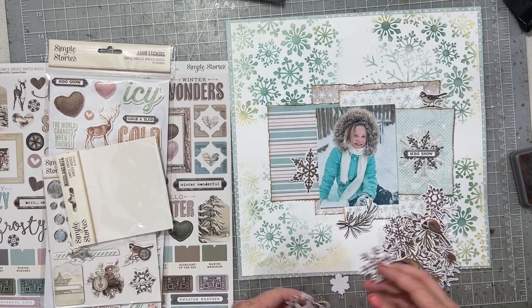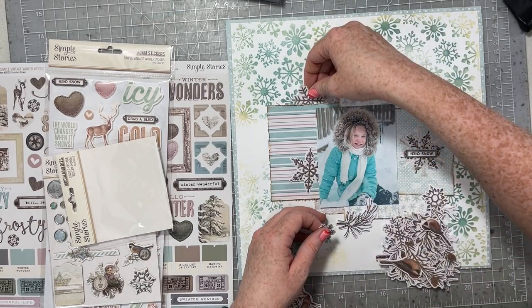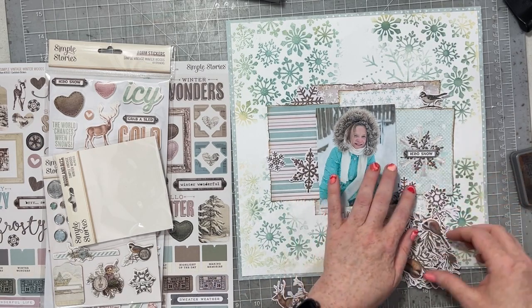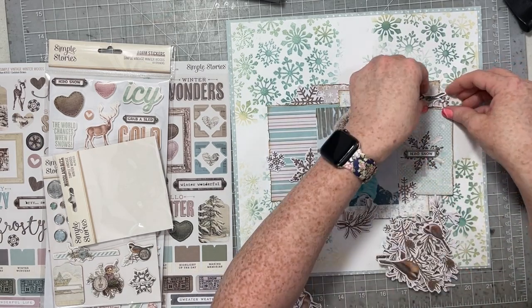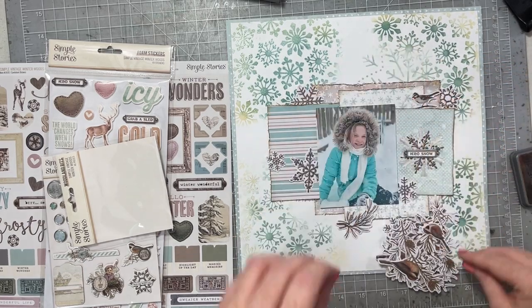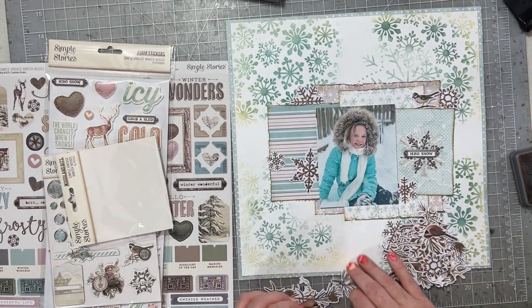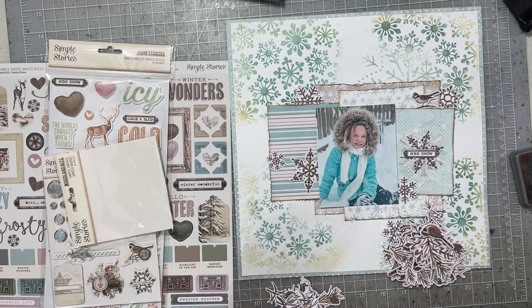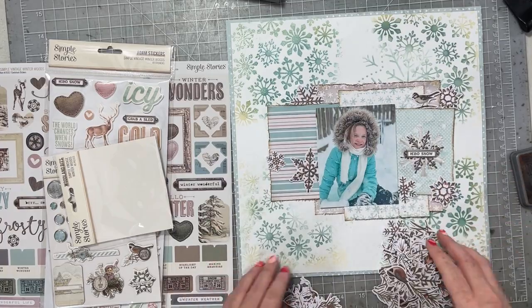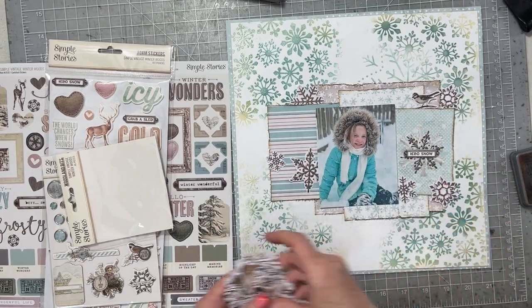I layered in the 3 by 4 card from the 6 by 8 paper pad and now I'm going to go through some of the die cuts and add that cute little bird because he fit so well up there, just perched right on the top. Then I'm also going to add a lot of the wood grain snowflakes in this collection, pretty much because I'm kind of obsessed with them. They're really unique and fun and cute.